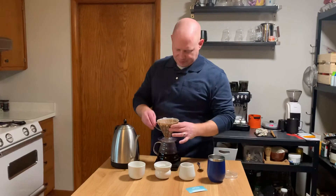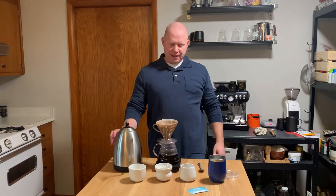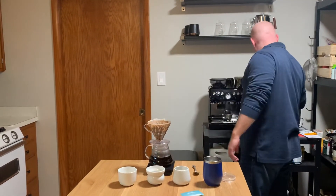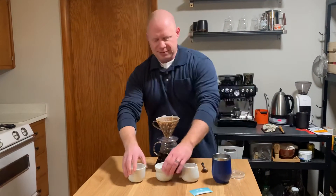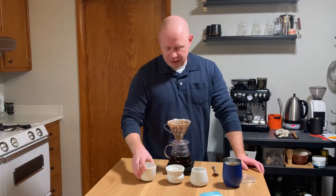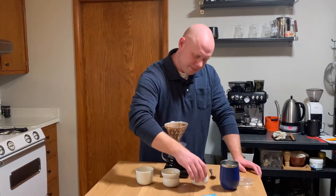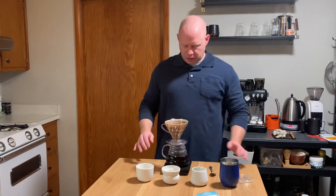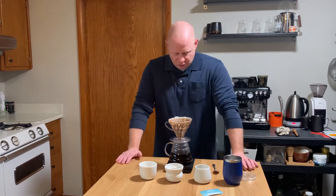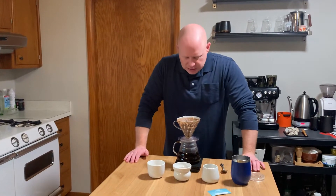Everybody knows but me — always makes it a little more pressure. Also grabbed all the mugs, just because I was like, I'm just going to try on all of them. Got the open, got the split, got the tulip — these are Tim Wendelbo's mugs. Like how it's brewing down. We're at 310, so far so good.